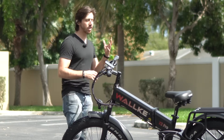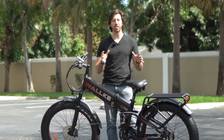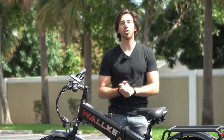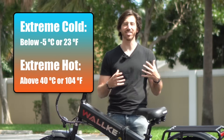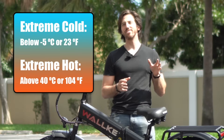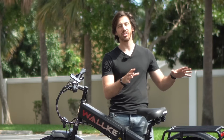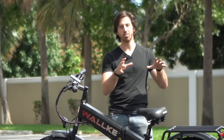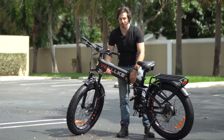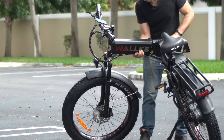One of the things you want to make sure you do is not leave the battery on the bike in extreme conditions. If it's bitterly cold or bitterly hot and sunny out, make sure you take that battery indoors. In terms of extreme cold, we're talking below about minus 5°C. In terms of extreme heat, we're talking above about 35-40°C. Some bikes like this one are a little more of a chore to get that battery out, so you want to make sure you actually do it — you have to fold the bike and pull it out, so don't forget about it.